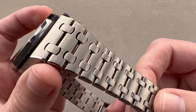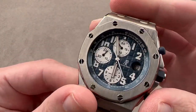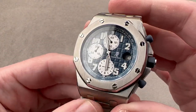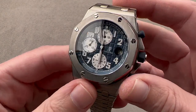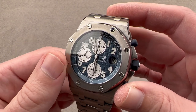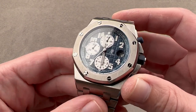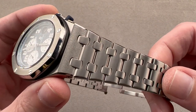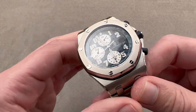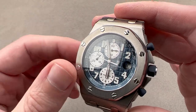Most Royal Oak Offshores, especially nowadays, don't include bracelets. When Emmanuel Gett designed the original in 1993, he designed it with and without the bracelet. But on the bracelet, it looks more directly like a modernization of Gérald Genta's original 1972 Royal Oak 5402. So, with the integration of case, lugs, and bracelet, this one preserves more of the Genta original, while keeping Gett's basic notion of a more modern, larger, and more durable Royal Oak.